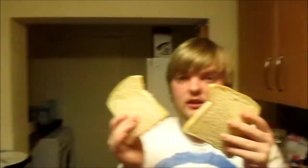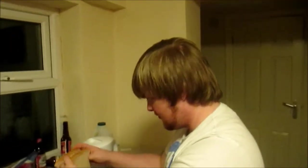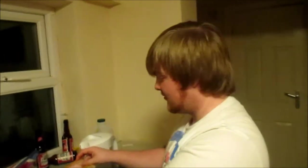Then we go over to the toaster. Kids, always get an adult. Step three, place bread in the toaster. Shouldn't you let a proper adult do it since you're about the size of a child? That's fine, kids. Mess about with toasters as much as you like. It's cool.